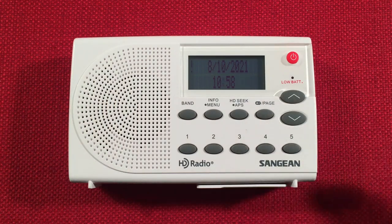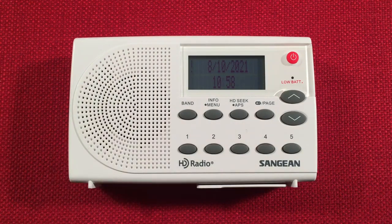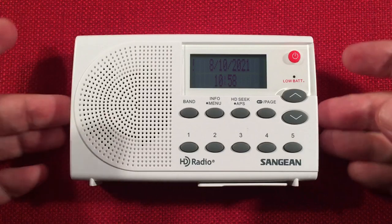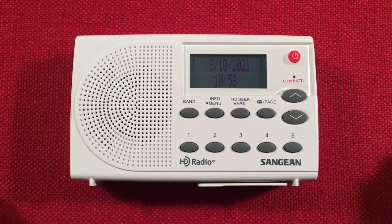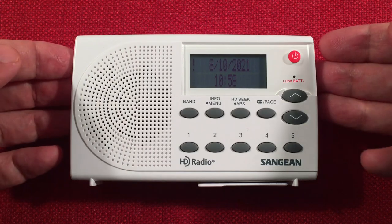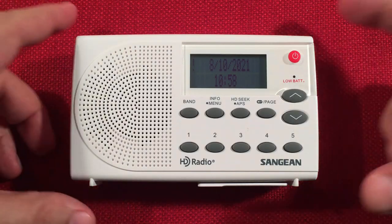In front of us we have the Sanjen SG-108. It's an AM-FM-HD portable radio and I'm going to perform a daytime medium wave band scan with it. We're going to go over features of the radio, do a size comparison, and then start cruising the daytime band. So let's look at the radio.